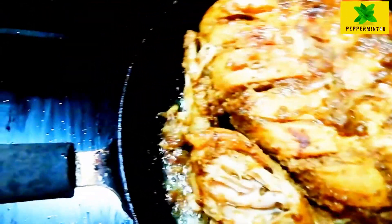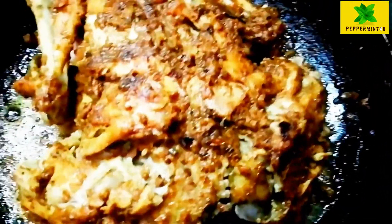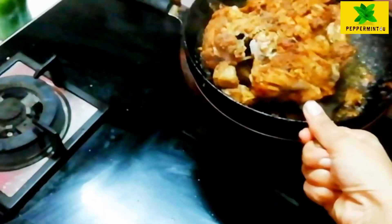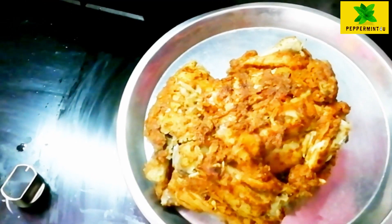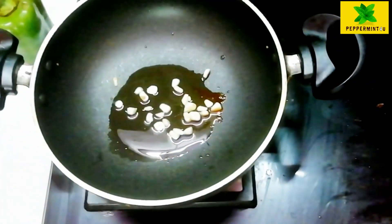I will fry it using two spatulas. Then I will put it on a plate.